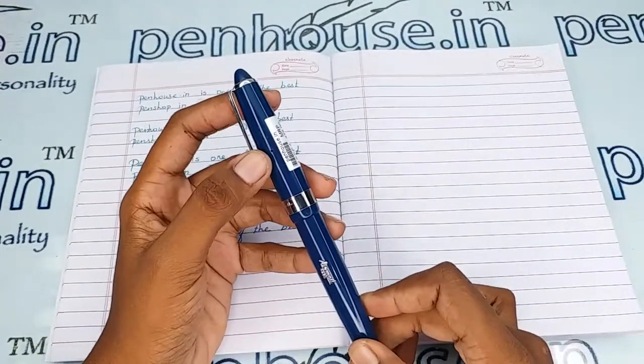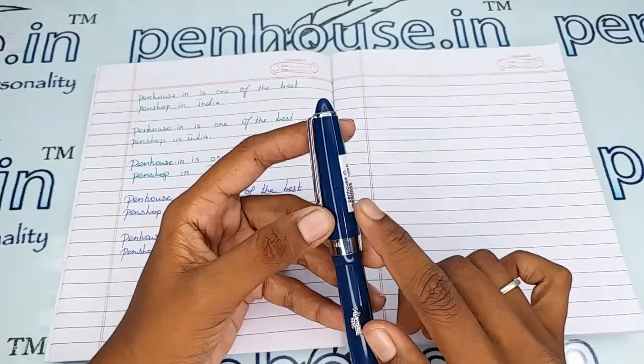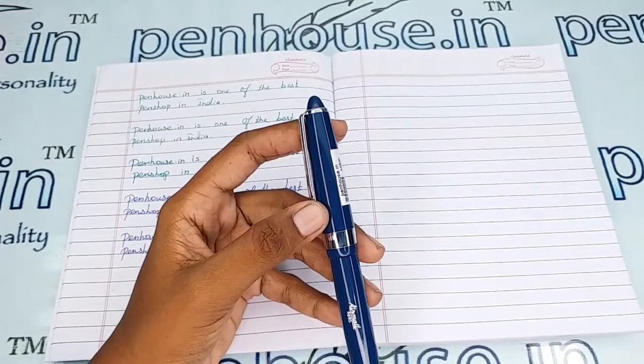There is a breather hole in this cap which prevents the ink from clogging and maintains a balanced atmospheric pressure so that the ink does not leak or drip through the nib.